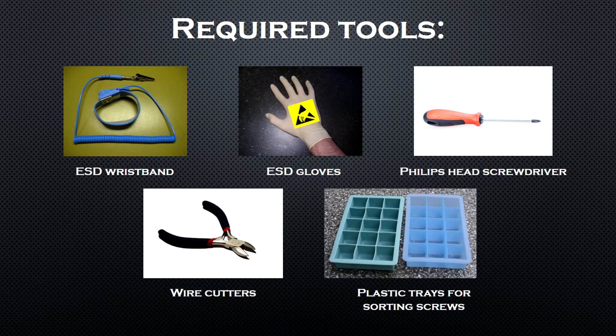Here are the tools that you will require: an ESD wristband, a pair of ESD gloves, a Phillips head screwdriver, and some wire cutters. You could also get some small plastic trays to sort your screws.